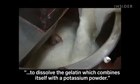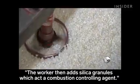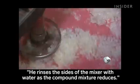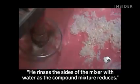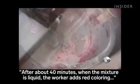The worker then adds silica granules, which act as a combustion-controlling agent. He rinses the sides of the mixer with water as the compound mixture reduces. After about 40 minutes, the mixture becomes liquid.